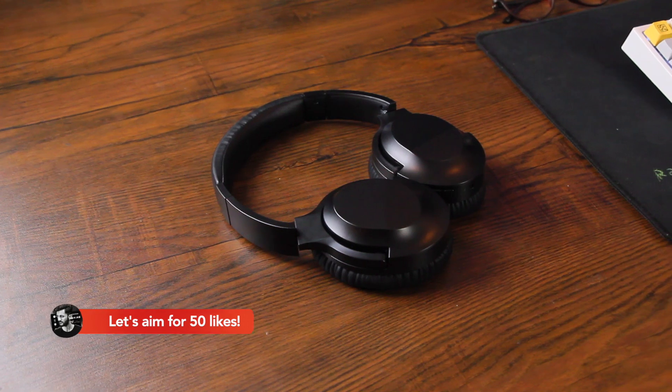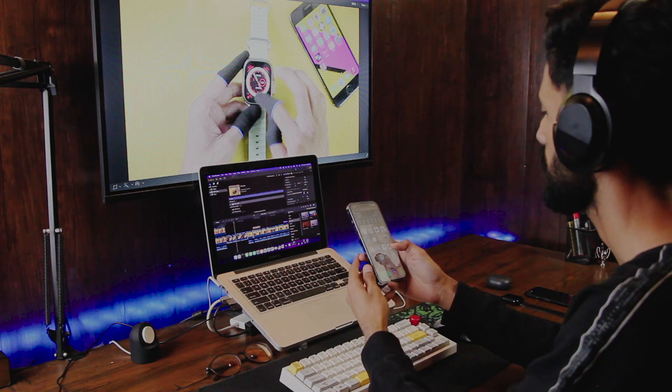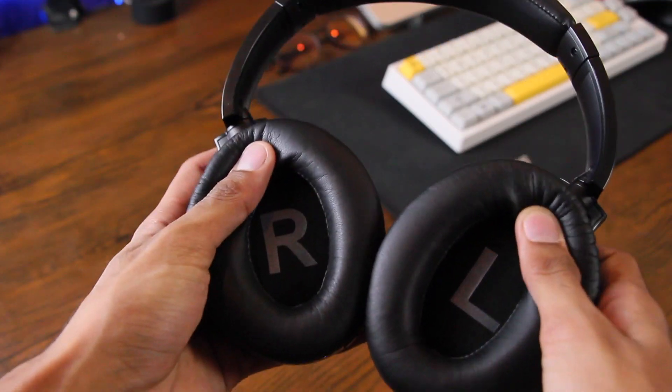These headphones also have really good sound quality and I've been using them for the last four to five days to listen to music, and it was just so good. The bass quality is totally a 10 out of 10 and I am really impressed by the quality of the sound in this price range.